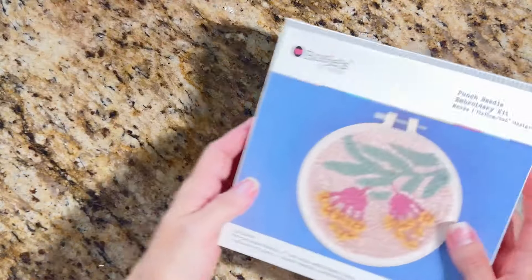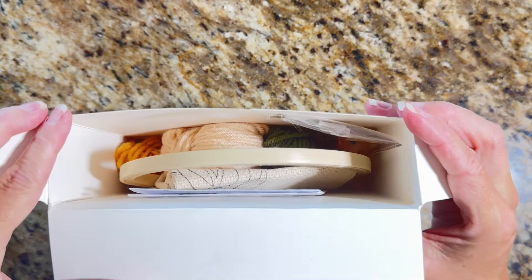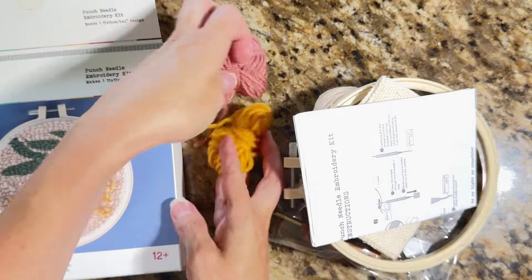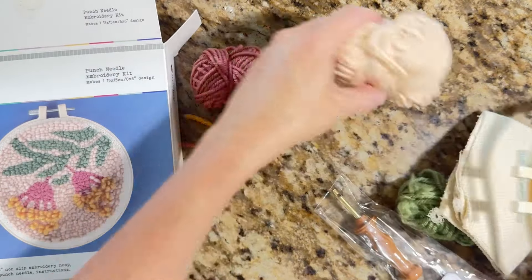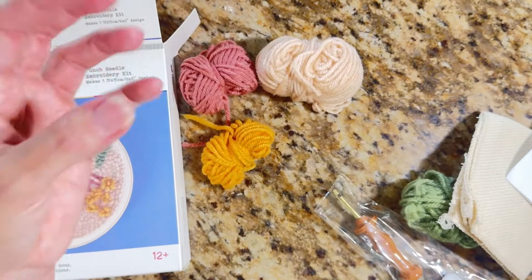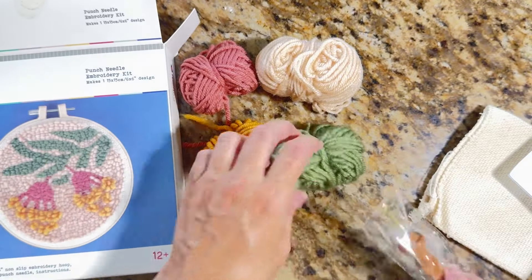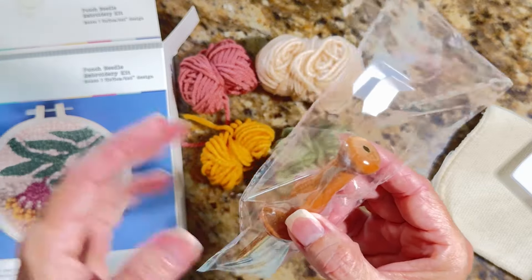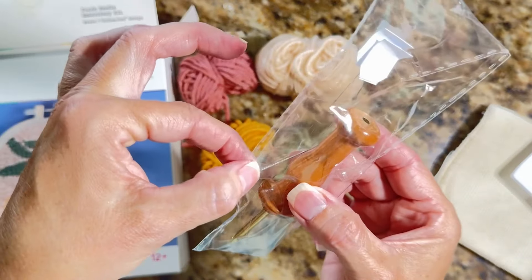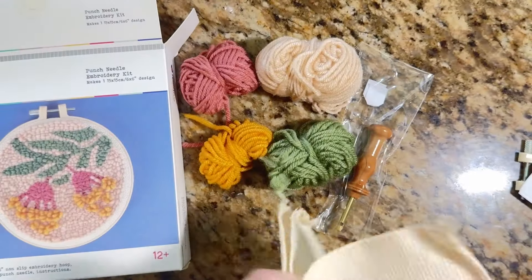The other kit is the same format. Things are packed really tidily before they get to me — things go south once they're in my possession! The second kit has a mustard color, a mauve, a kind of peachy-cream color, and an olive tone. It also comes with a punch needle and threaders, as well as a regular needle.